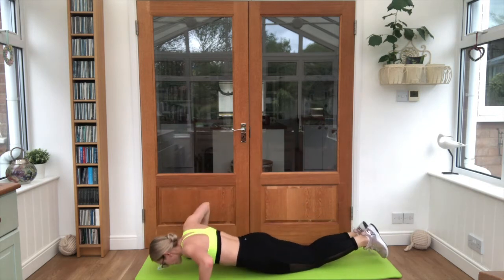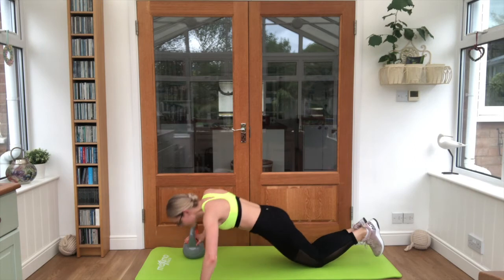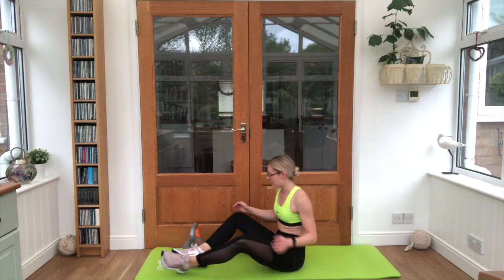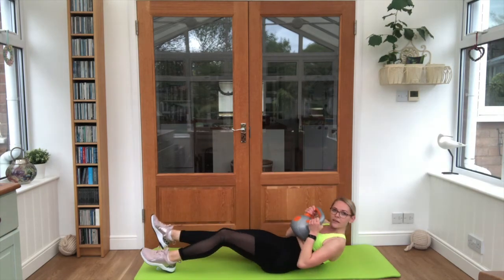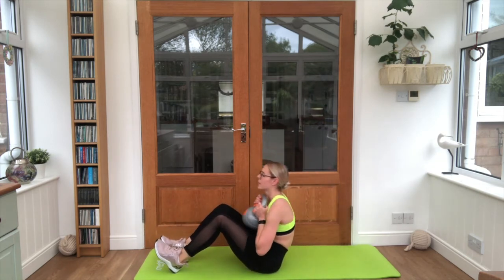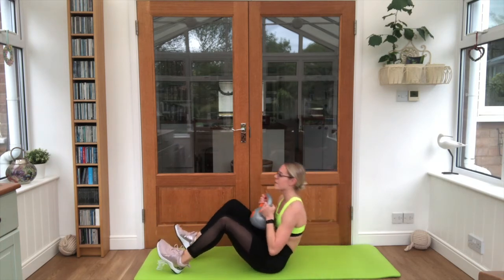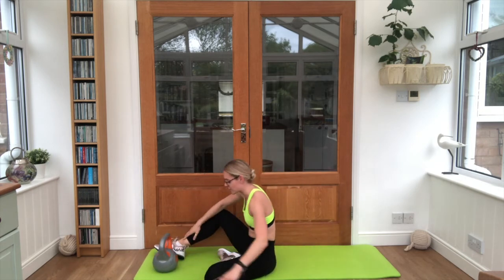Straight onto your back — get ready for those leg extensions. Keep that kettlebell close to the chest, dip them back. Six reps, three per side. And relax when you are done.